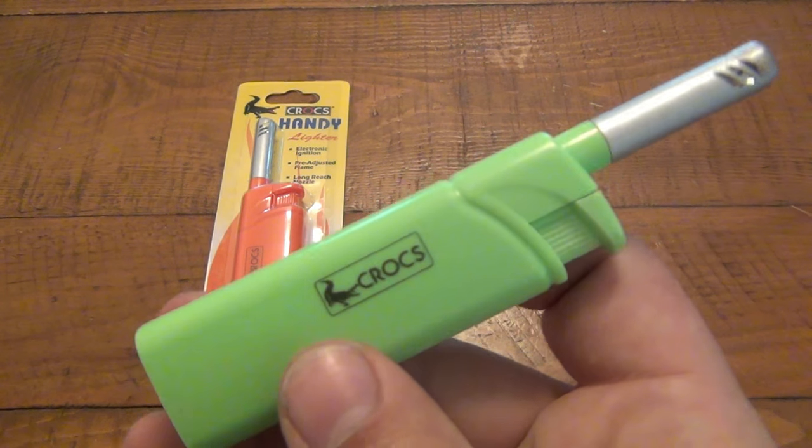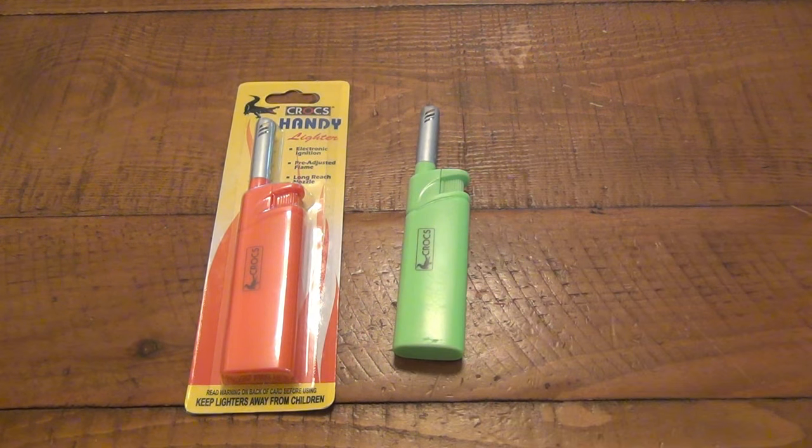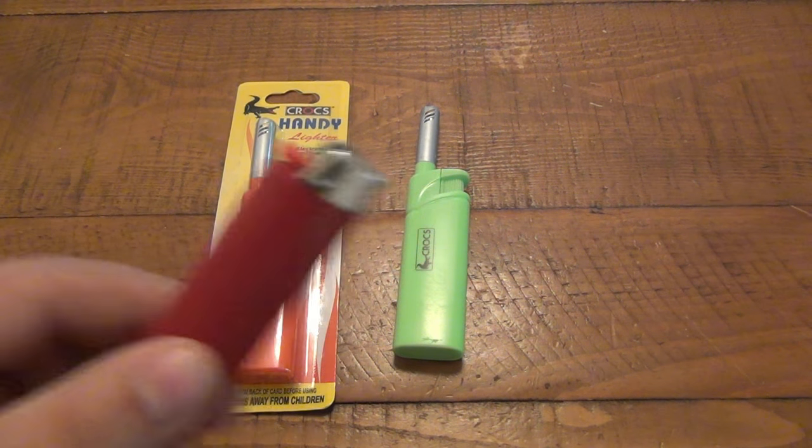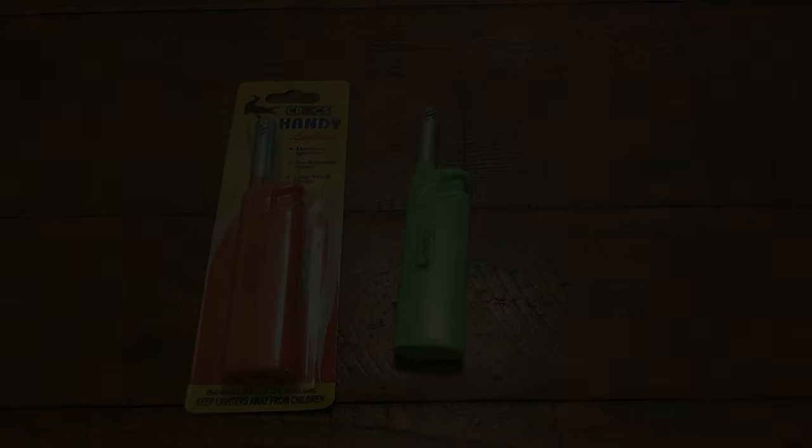Anyway, I'm not gonna go on a rant about dollar stores — you guys know the deal. But these are cool. I thought this was pretty cool for a dollar. So if you're into lighters and gadgets and all kinds of stuff, and more specifically if you smoke a pipe and you're the guy using the Bic all the time, this might be a little bit more convenient for you and it's just as cheap. That's it — just a little peek at the Crocs handy lighter. I like them, they're pretty cool. Hope you guys have a great day and I'll see you soon. Take care.